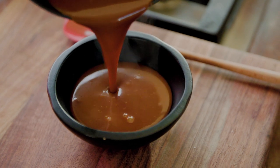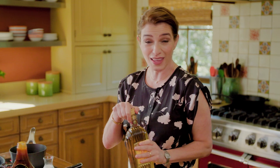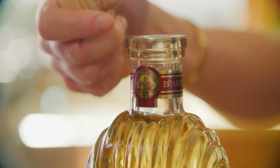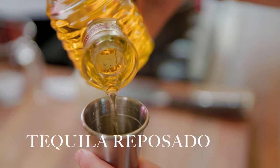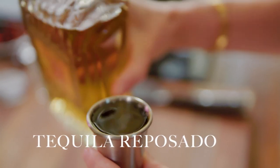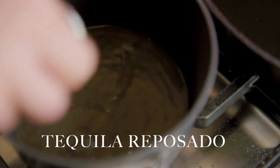So we're starting with the cajeta sauce. To make the cajeta sauce, I'm gonna use Gran Centenario Tequila Reposado, and I'm gonna add two ounces, which is going to add a taste of almond and vanilla, and it's gonna give it some earthy taste. I'm letting the alcohol evaporate — I just want to keep the flavors of the reposado.